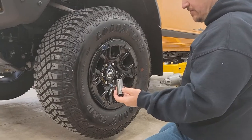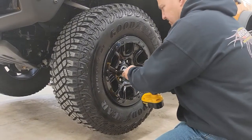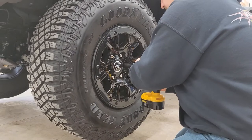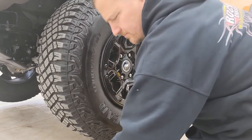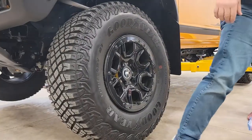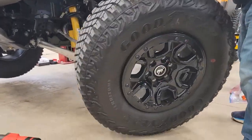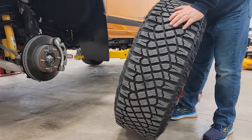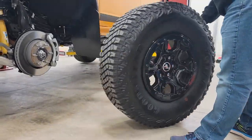First step is to take a 19 millimeter. You can use a big breaker bar — an impact helps though. Take your 19 millimeter and let's take the wheel off. Repeat with all the lug nuts and then we'll move to the next step. Okay, we've got all those lug nuts off, let's remove the wheel — careful, these things are heavy. This is just a Sasquatch package. They look big on the vehicle — look at this tire, it's huge. That's awesome.